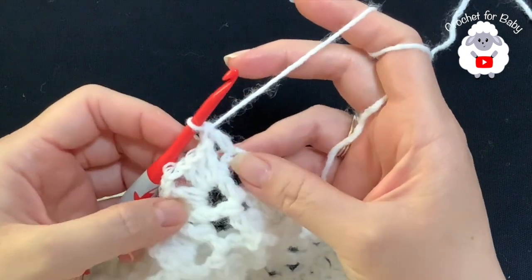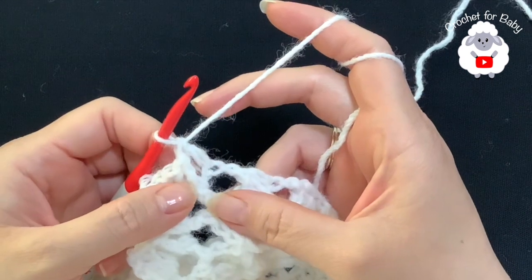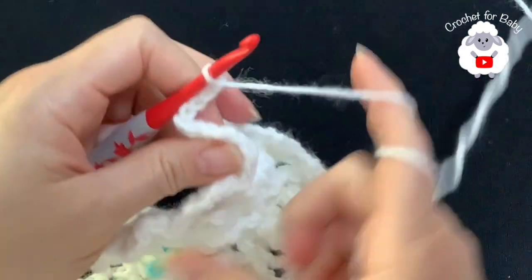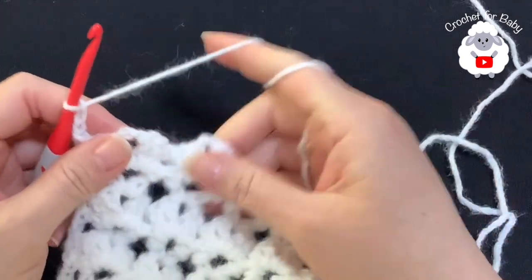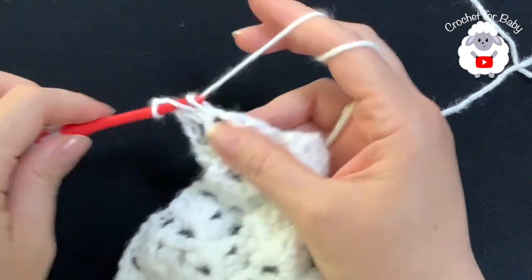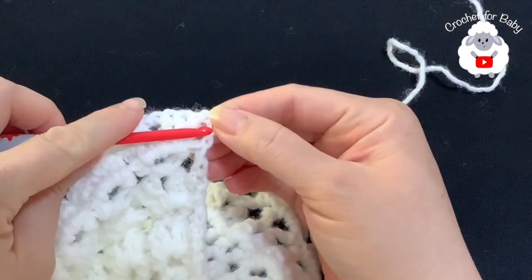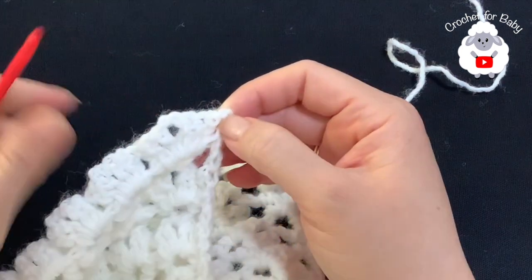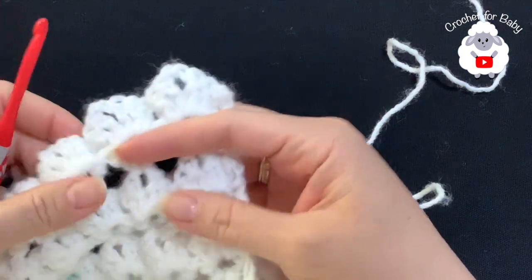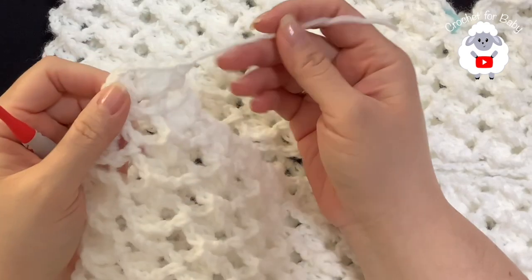From here on, repeat the row of V stitches and the row of fans — at the end of each row you'll always have 26 fans or 26 V stitches. For the V stitch rows, inside each fan make a double crochet, two chains, double crochet; when you finish, pinch the second chain and make a double crochet at the end, then chain three, turn, and repeat the fan row. Continue until you've completed a total of 16 rows from where we divided the sleeves.